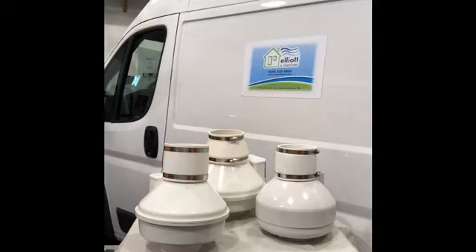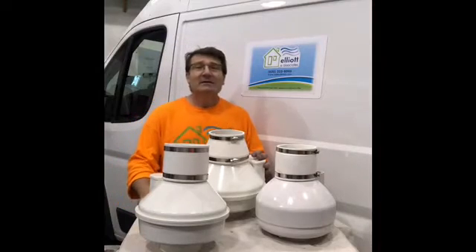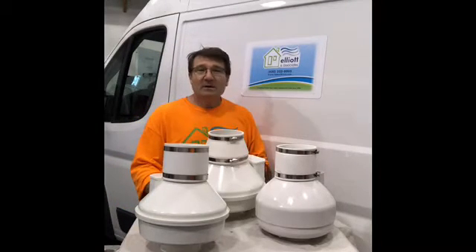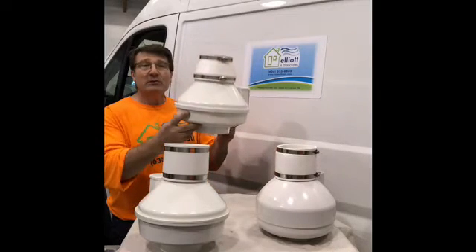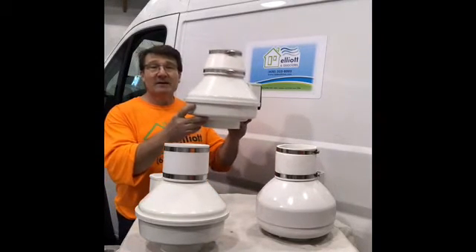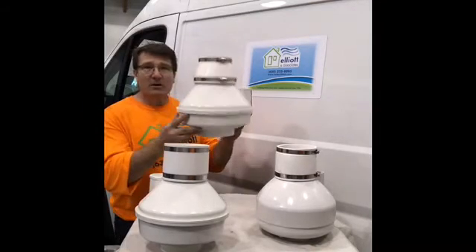Hey, where's the radon guy? Hey, right here, I'm the radon guy. So what's all this stuff you have on the table today? If you haven't ever seen this, this is an inline fan that is used to help lower elevated levels of radon gas. So that's the actual motor that does all the work. Yeah, this is the thing that does all the work.